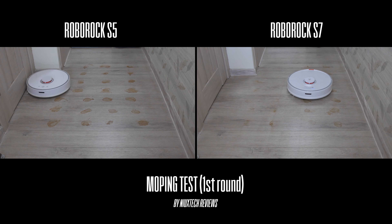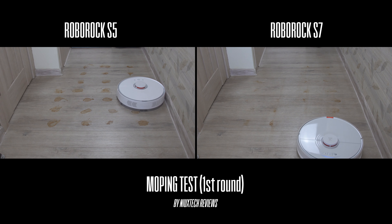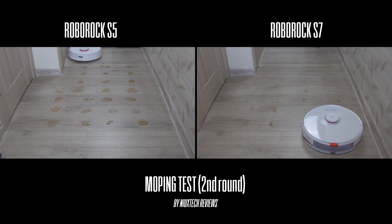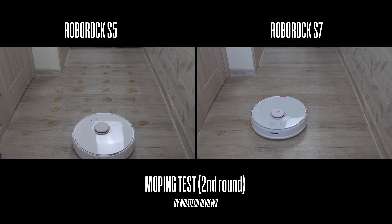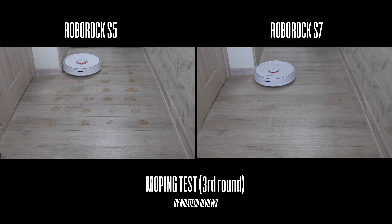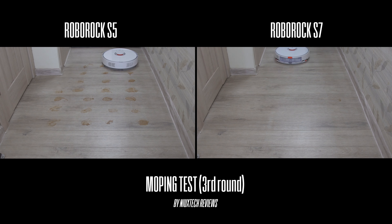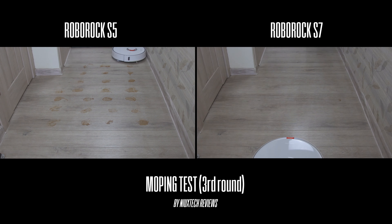This is exactly why Roborock improved the mopping feature with sonic vibration technology and added a lifting motor to avoid mopping carpets. From my test results, there is quite a significant difference between the S5 and S7. While neither model fully removed all stains in the first round, the S7 showed much better results in the second cycle. By the third round, the S7 had finished the job almost perfectly, while the S5 was still leaving the dirty floor behind.